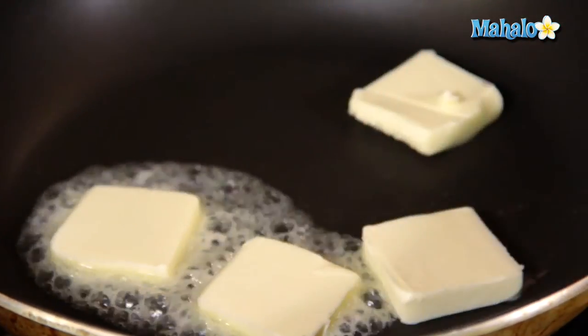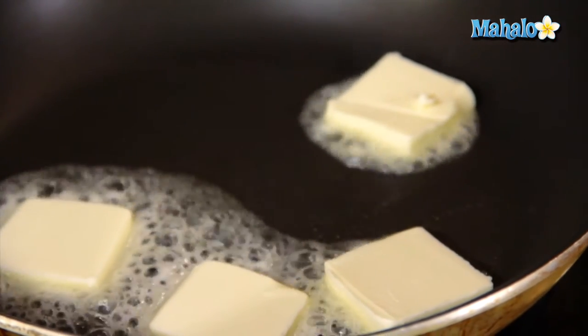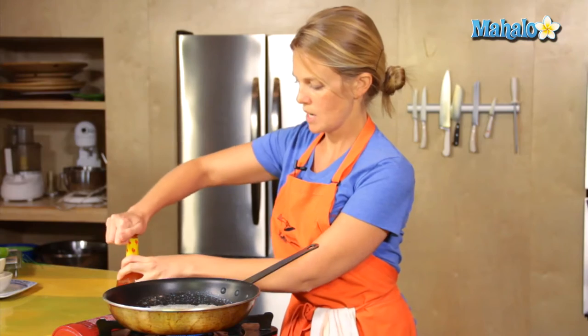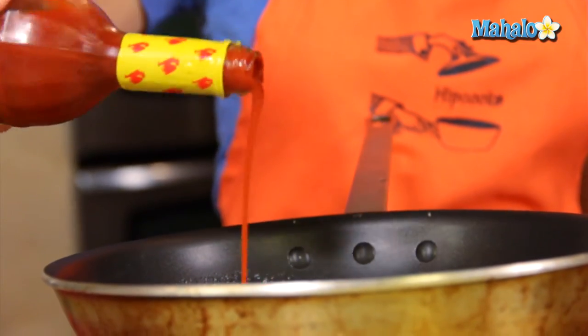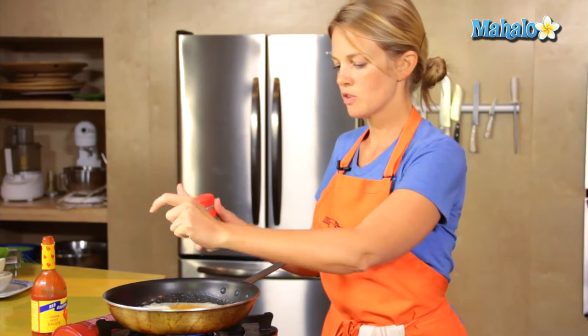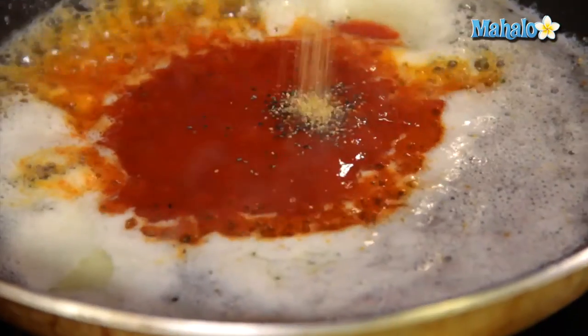First thing is get your butter melted. Cut it into smaller pieces so that it melts a little faster. Start putting in the hot sauce — remember, a quarter of a cup. Then a pinch of black pepper and a pinch of garlic.